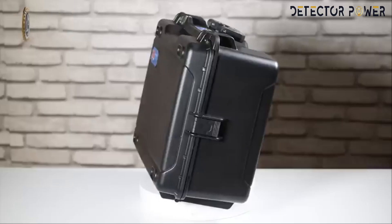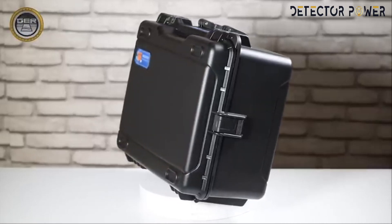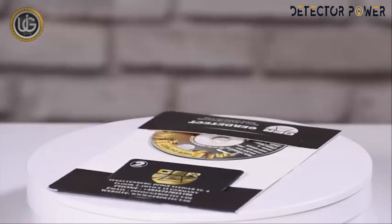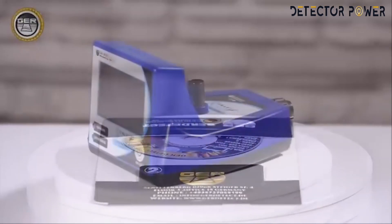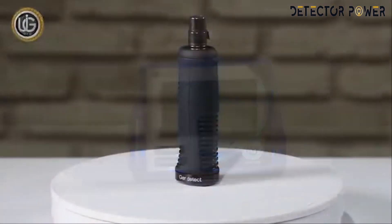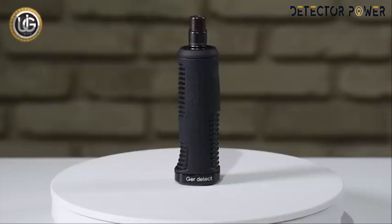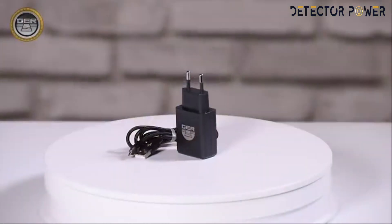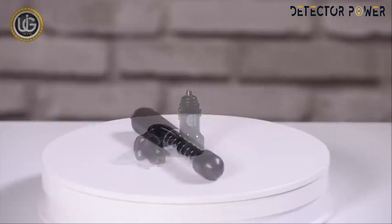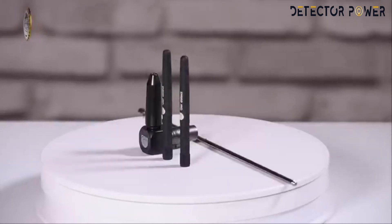First, open the device bag. Inside you will find: a plastic anti-shock case to carry and protect the device, a two-year warranty card, the main unit of the device, the device handle, the device charger, a car charger, a super antenna, and three antennas.